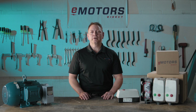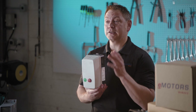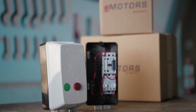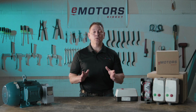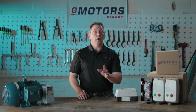Hey everyone, Keith here from eMotorsDirect. Today we're talking magnetic motor starters and introducing a standout option in the market, the WAG PESW line. These are well known in the market for having high quality contactors and relays while still being cost effective. Also, the WAG magnetic starter line offers a lot of selection and variation so you can find the best fit for your application.